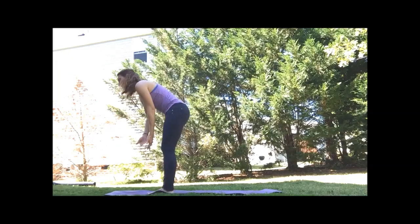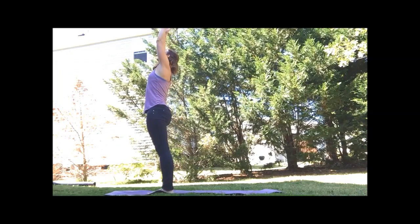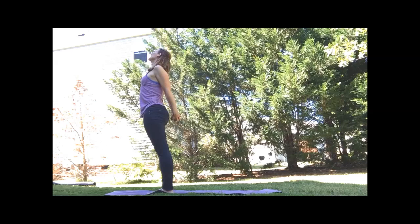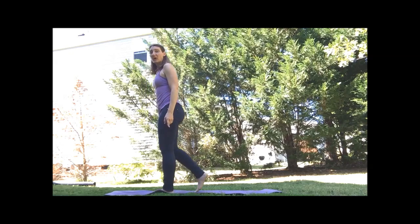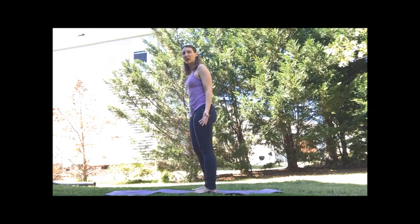On our inhale, let's sweep the arms overhead. Bring the hands behind, interlace the fingers. Open the heart, lift the chin. And release. For balance, I'm going to come to the mid part of my mat. We're going to work through airplane pose.